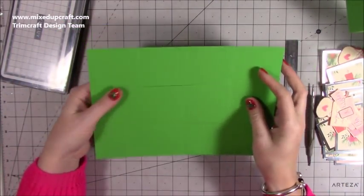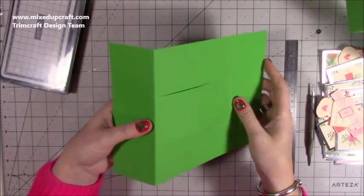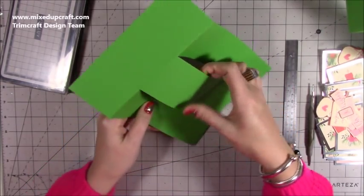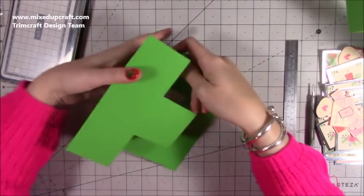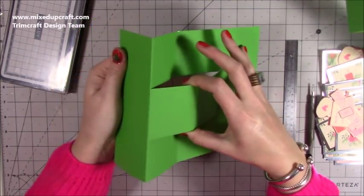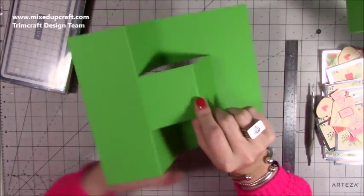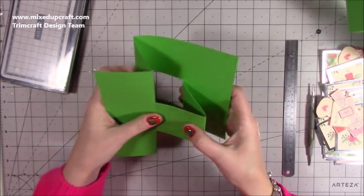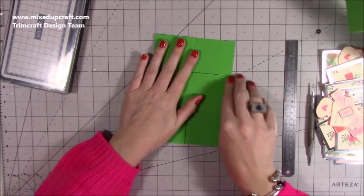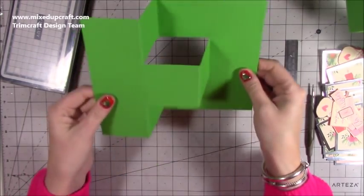Then you're going to fold out that first score line. Bring this up, and as you bring it up, these ones will then fall back. So you're pulling this piece out — so that's a mountain, these will be valleys, and then this piece in the middle will be a mountain. Fold it right across and it should all lie flat. And that is your pop-out Z-fold card.